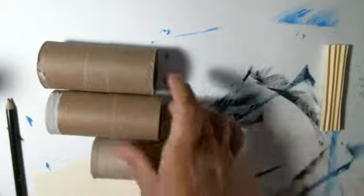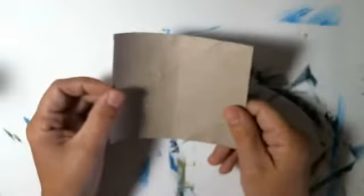Hi friends, today I want to make a journal out of recycled toilet paper rolls — a little junk journal type thing for just little notes and whatever. Just a little fun mini junk journal.